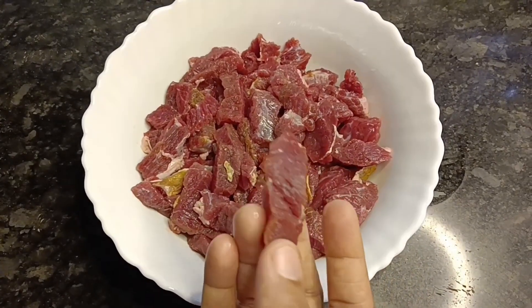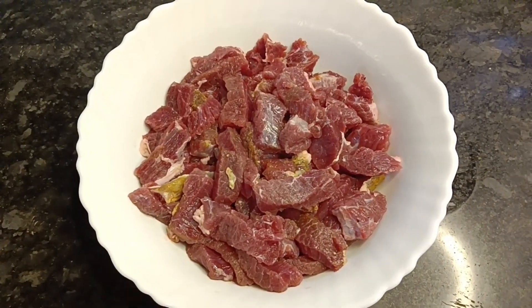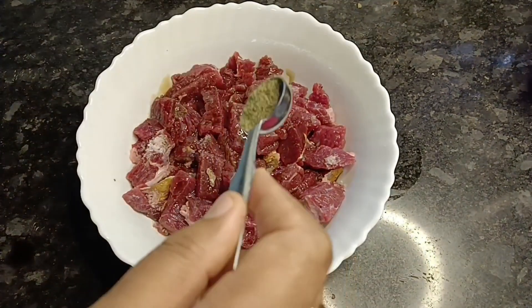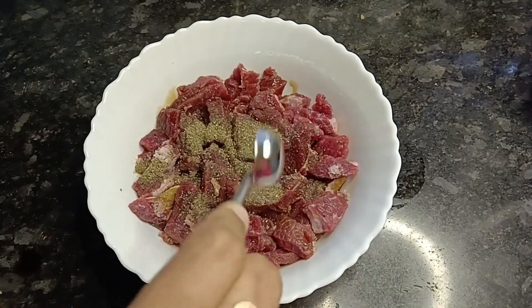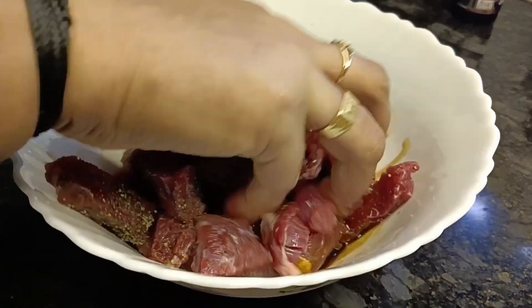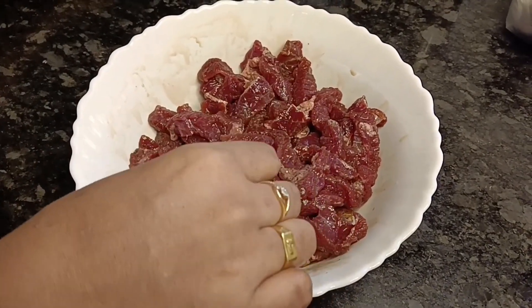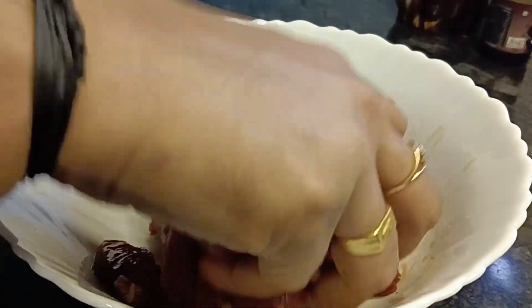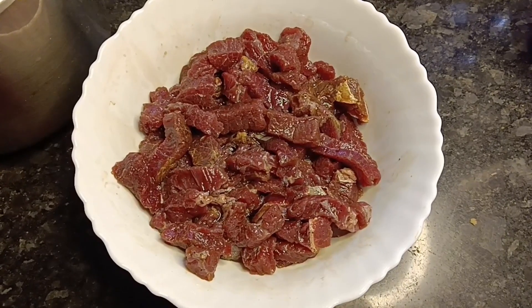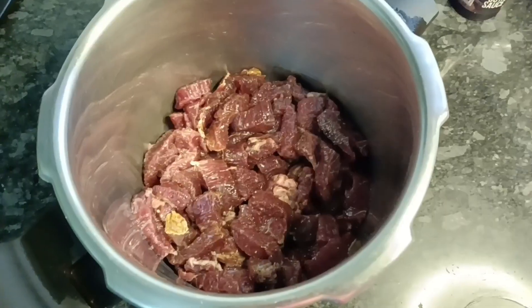We are ready to cut these. Add 2 tablespoons of soy sauce. Add 1 teaspoon of soy sauce. Put the beef in the cooker and put the beef in the pan.